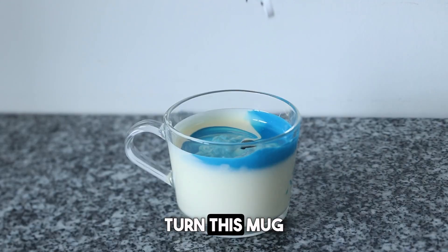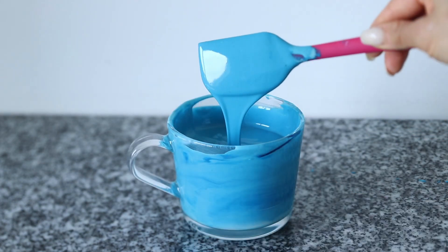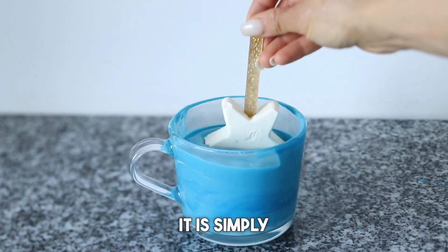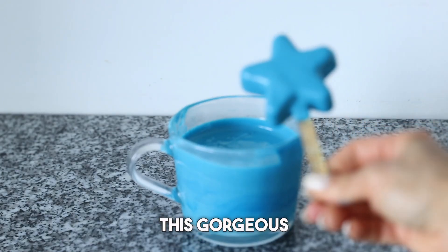Now we're gonna turn this into a nice opaque blue. I've added in a little more, and we have this gorgeous sky blue shade. It is simply perfect for 4th of July celebrations. We're gonna dip in a couple of stars, and we have this gorgeous shade.